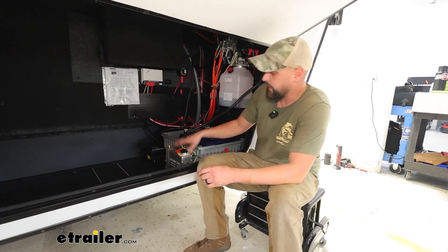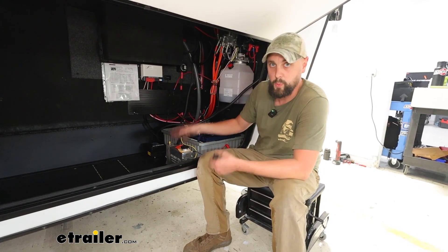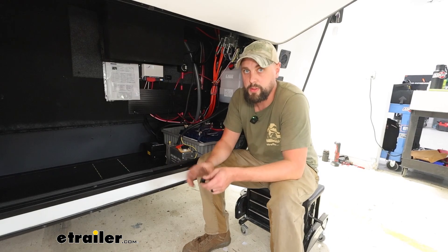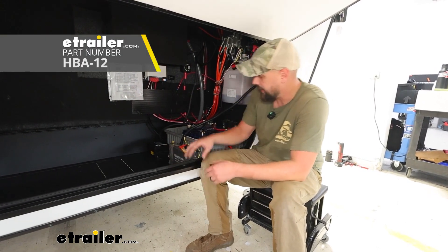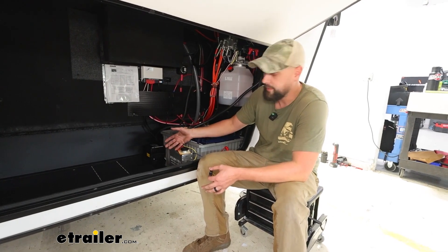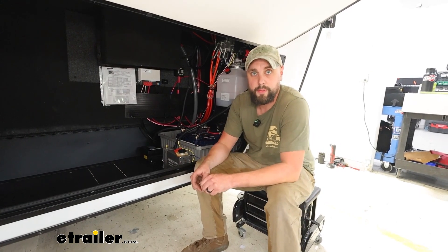I did want to touch base on the two actuator options we have on our website. There's a 1,600 PSI, which we're running here for disc brakes, and there's also a 1,200 PSI option for drum brakes. This will run up to a triple axle — we're just running a tandem on this, which is completely fine, but it will go all the way up to triple axle if need be.